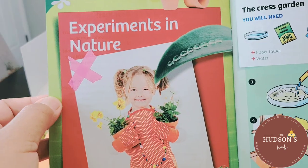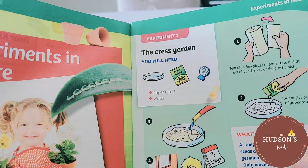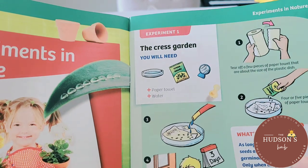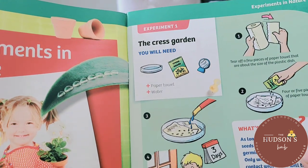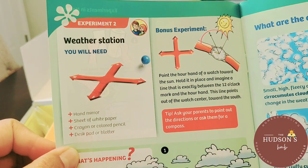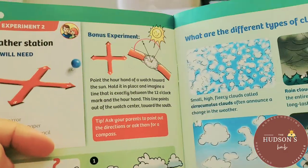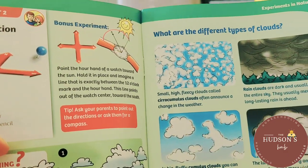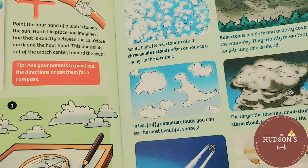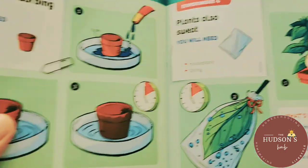There's a note for the kids. The first experiment is experiments in nature — we're going to grow grass, which sounds very interesting. Experiment two is a weather station, and there's a bonus experiment: what are the different types of clouds? This experiment kit is for children ages five and up.